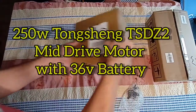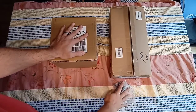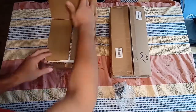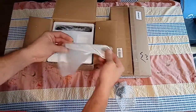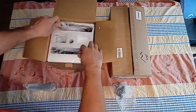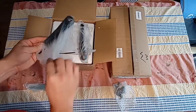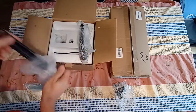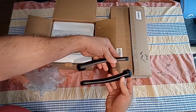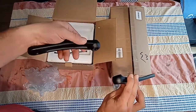I'm just going to unbox these two boxes — this is what the kit came in. The first box is the motor kit. It comes with a crank tool to install the motor, and you get two crank arms — one of them is slightly bent, which I think is to give clearance from the motor. You could use these or you could use your originals if you can get them on with the motor in place.